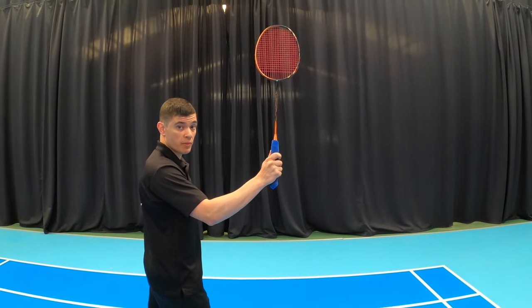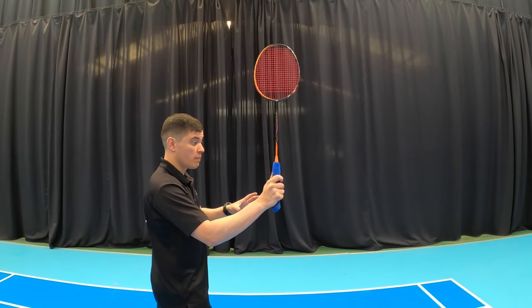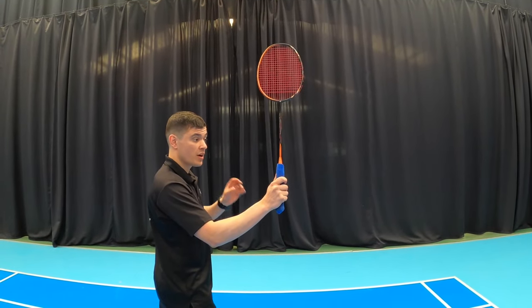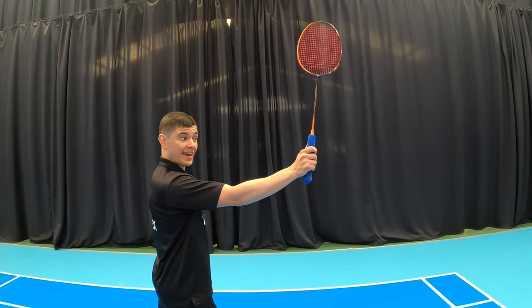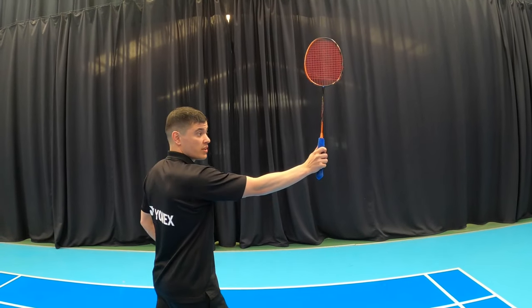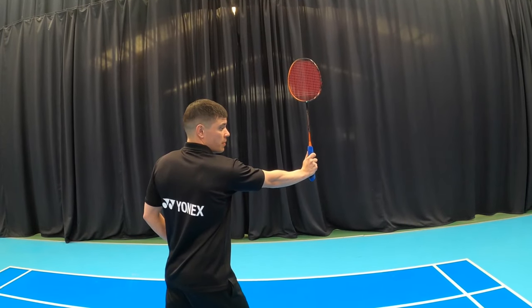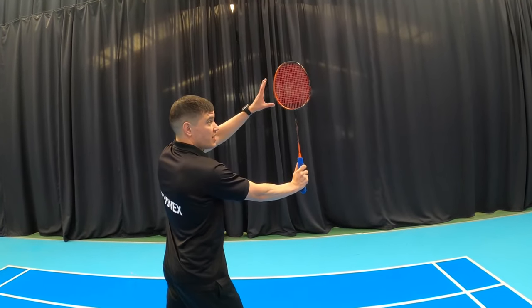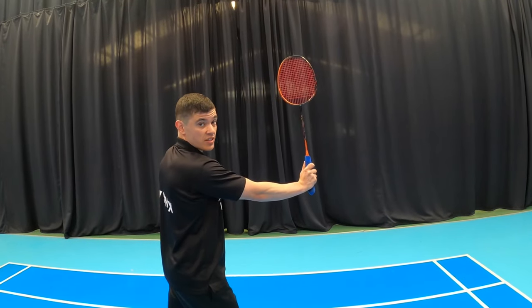As you can see, I'm holding the bevel grip. When we play backhand in the rear court, the grip slightly changes depending on where the shuttle is. If it's more to the side of you, it will be more of a backhand, and as the shuttle slowly creeps behind you, you'll slowly bring the hand and thumb around to that bevel grip. One of the key important things here is that your strings need to always face the net.